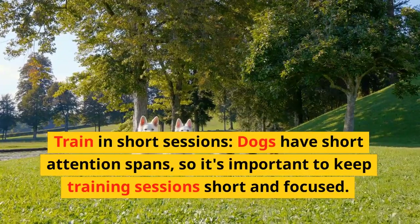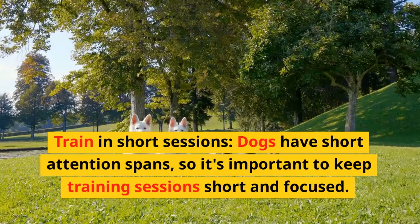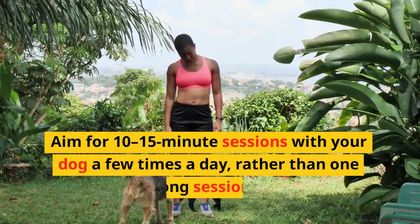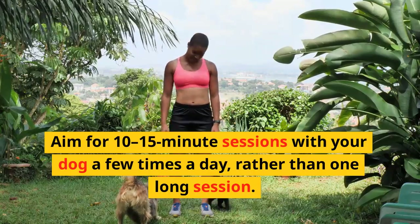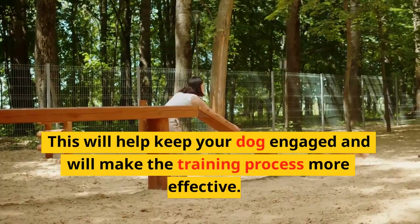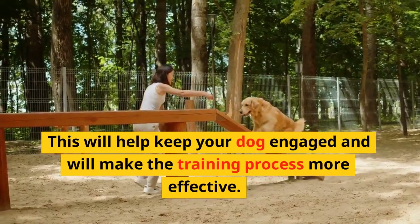Train in short sessions. Dogs have short attention spans, so it's important to keep training sessions short and focused. Aim for 10 to 15-minute sessions with your dog a few times a day, rather than one long session. This will help keep your dog engaged and will make the training process more effective.